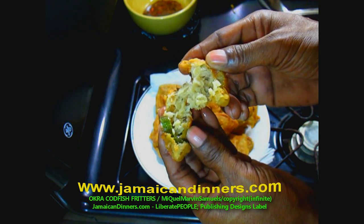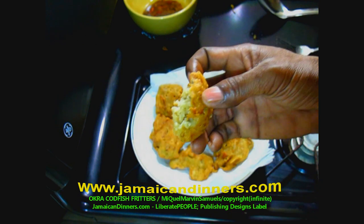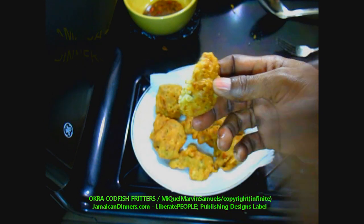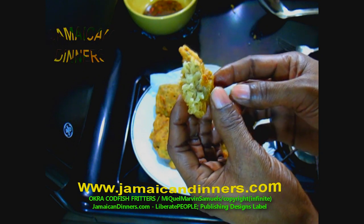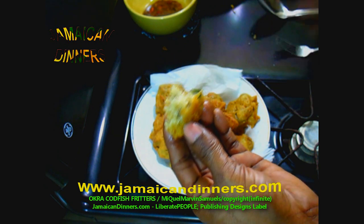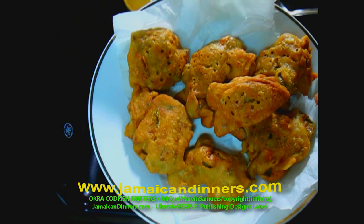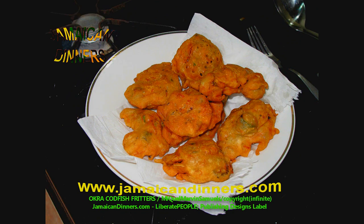Listen to how crispy these okra fish fritters are — see the okra, so crispy. You can hear the crunching of these fritters against my teeth. Ladies, make these okra fish fritters for your man one Sunday morning and by night — long loving. If it's a boy, name him Miguel spelled with a Q: M-I-Q-U-E-L.